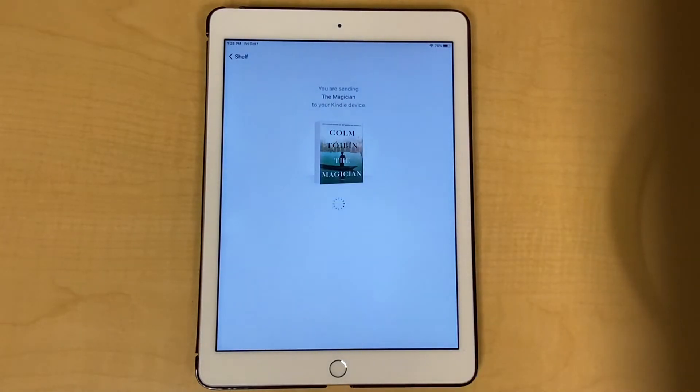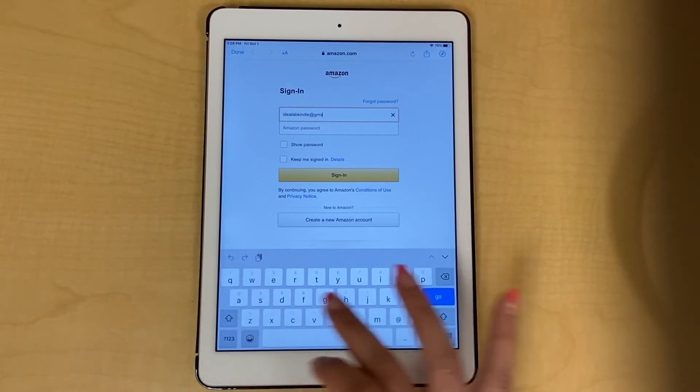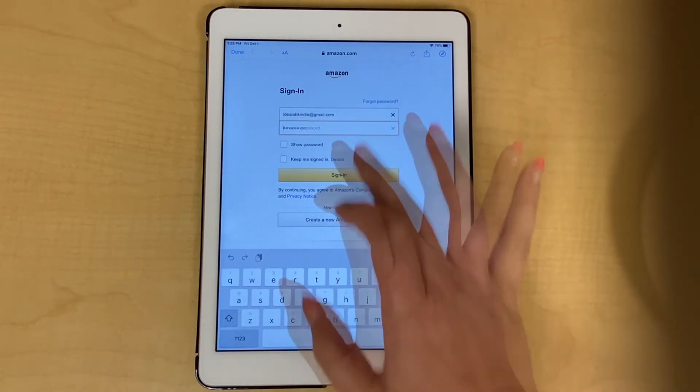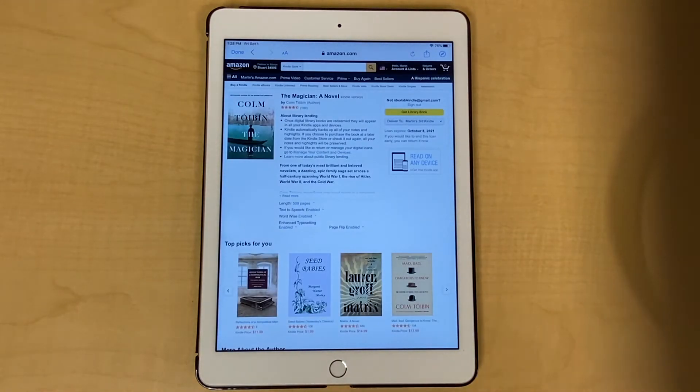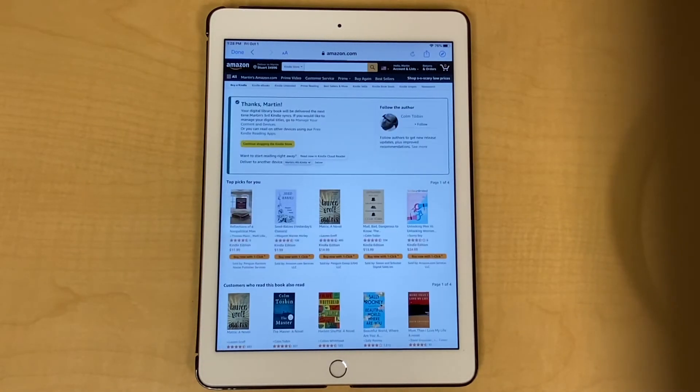Click on the button that says Read on Kindle. You will then be taken to Amazon and asked for your Amazon email and password. Enter them in, then click Sign In. You'll arrive at your Library Books page. To send your book to Kindle, click Get Library Book. You'll get a confirmation screen like this.